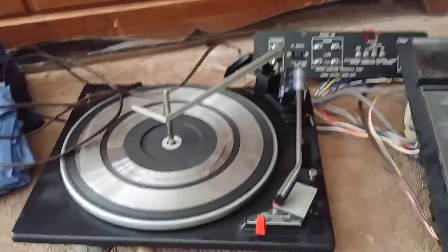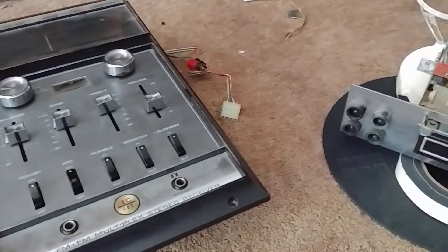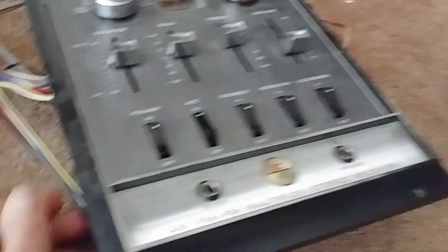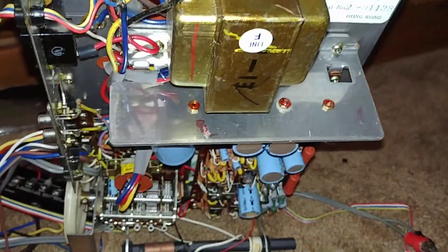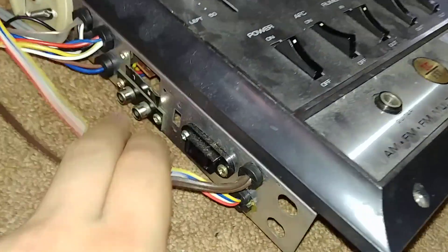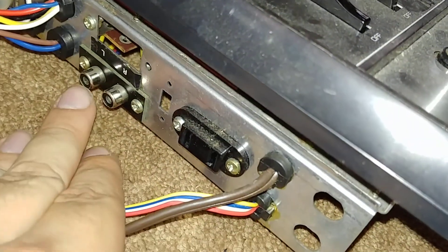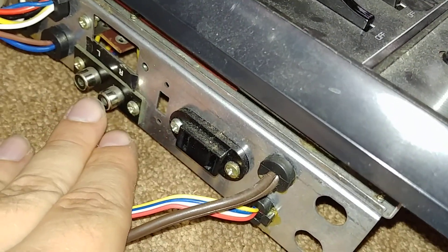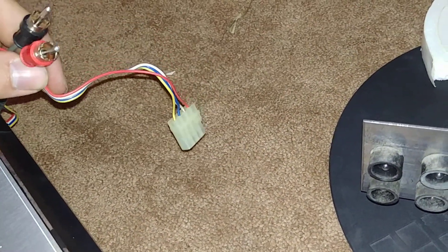So here's the turntable, here's the radio, here's the 8-track player. Now the radio had — this is where the main power goes into — and there's the box, and right beside it is another plug. That's what the 8-track player was plugged into, and that's where the audio for the 8-track player was plugged into. And over here is the audio and power for the turntable.